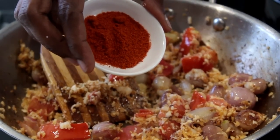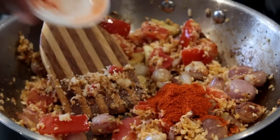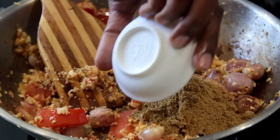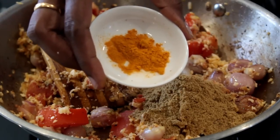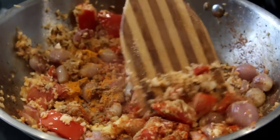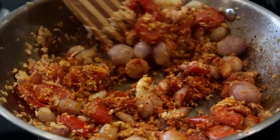After two minutes it's time to add all the masalas. I'm adding one tablespoon of chili powder — you can add this according to your spice level — and two tablespoons of coriander powder, and half a teaspoon of turmeric powder. Mix this well, and if you feel the masalas are burning you can add two to three tablespoons of water.